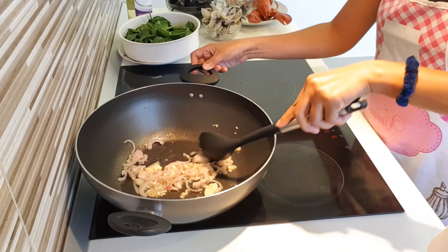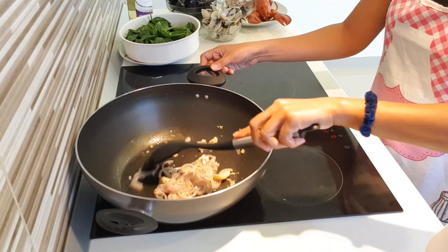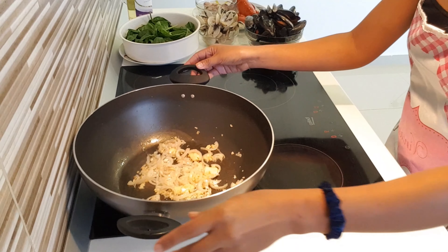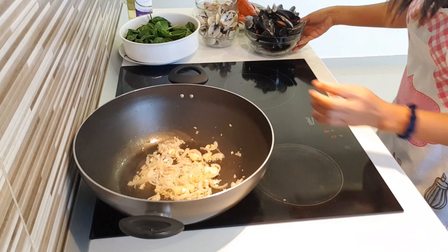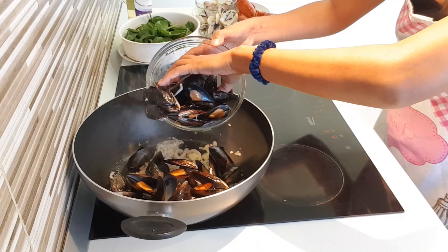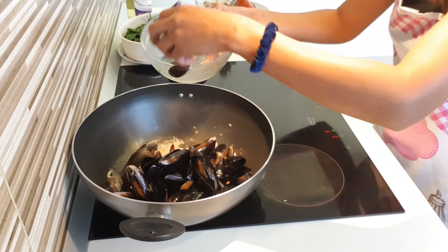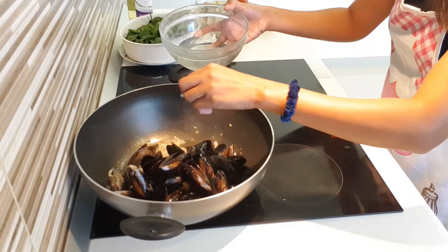We're going to keep sautéing, keep sautéing until they're all brown. That's going to be okay now. So we're going to put our mussel. We're going to put the mussel first.